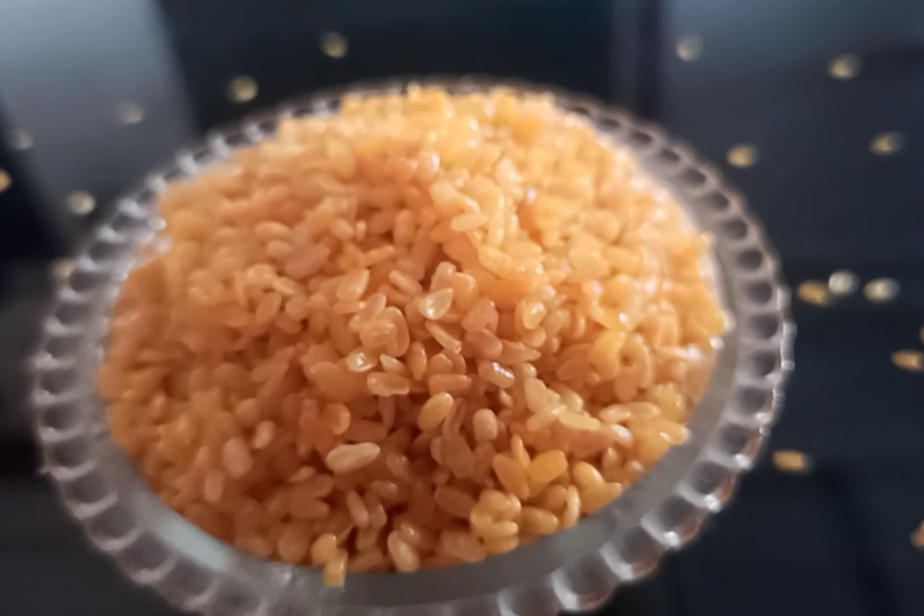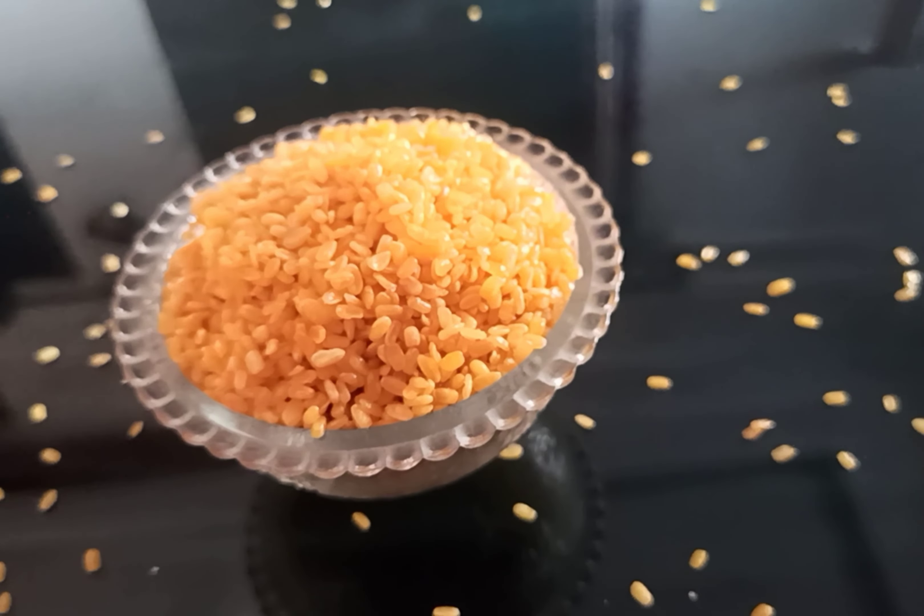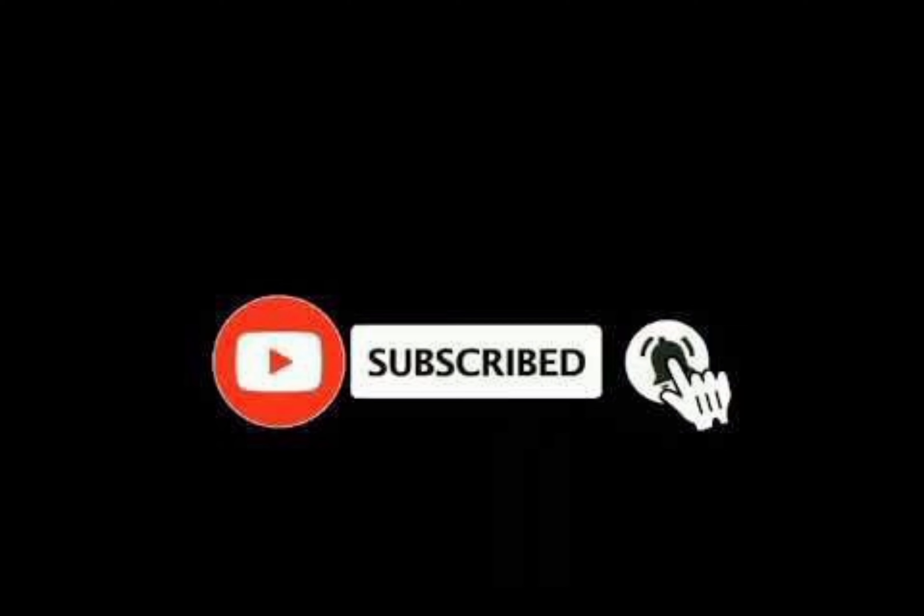I hope you enjoyed this video. Please like, share and subscribe. Thank you for watching.